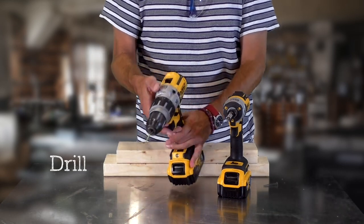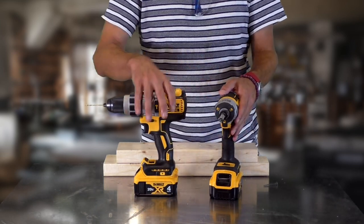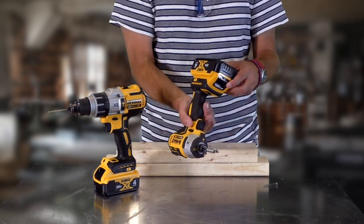Drills have multiple speeds, and this one includes a hammer drill functionality. The driver is for driving in screws — it has more torque, making it much more powerful. It also has a more compact design.